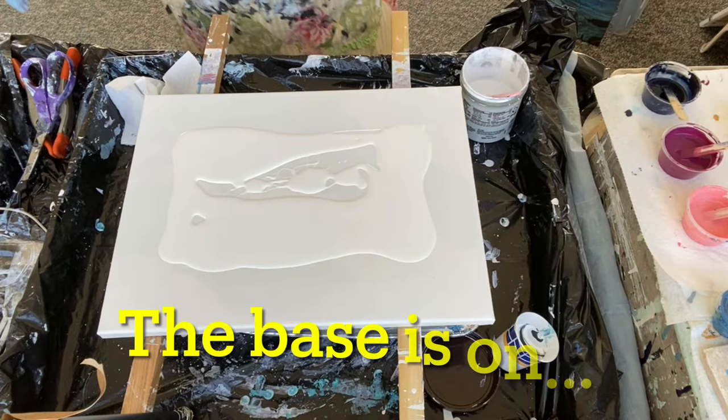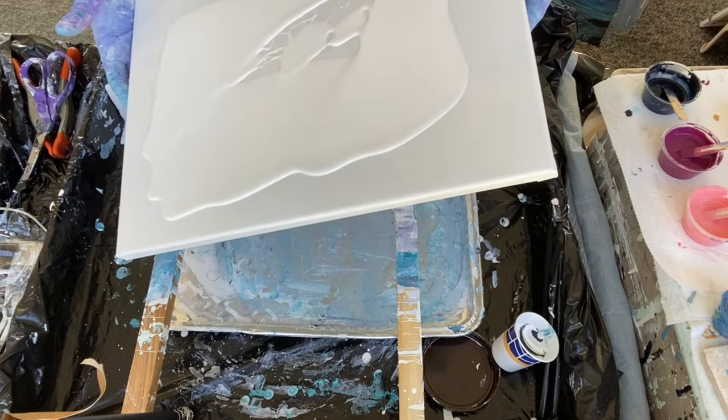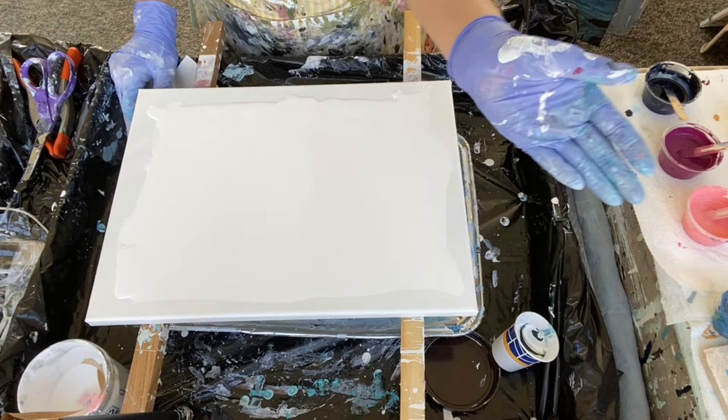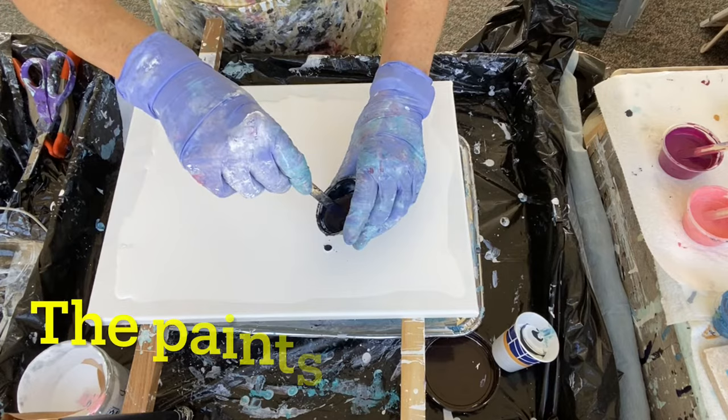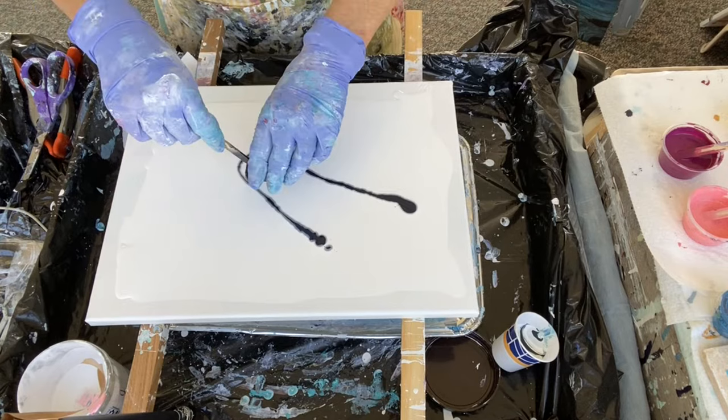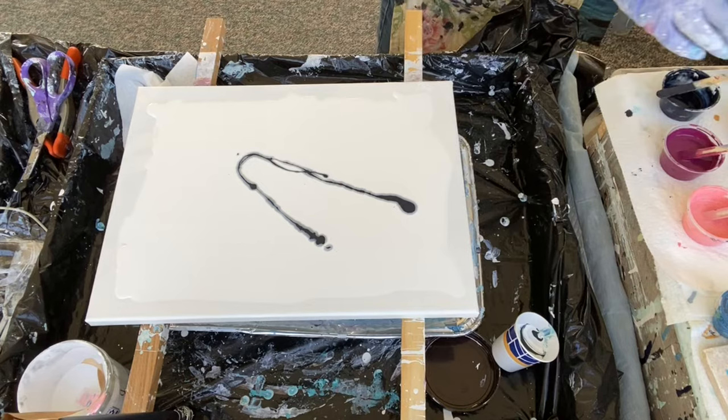I'm going to close up my paints and get started. My son just went off to get fitted for his suit and my husband is off playing golf. Alright, let's get my colors down. I'm thinking maybe like a V shape — and I guess that started it.